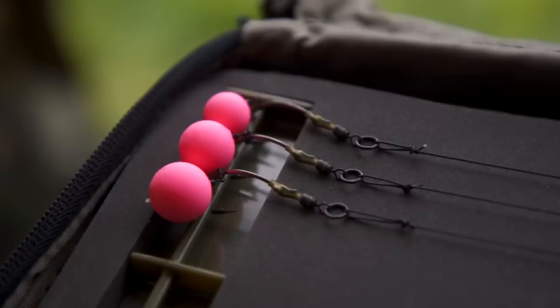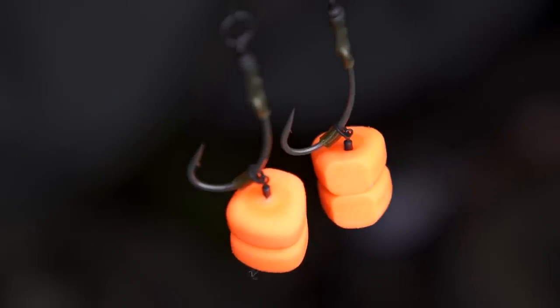Of course they work on a wide variety of other different rigs like Ronnie rigs, which we've got here, for tipping boilies on snowman rigs and so on. It works really well.